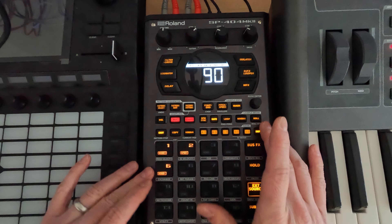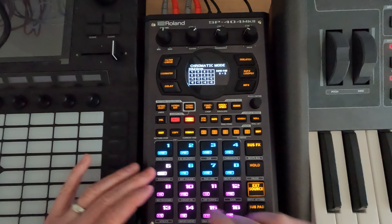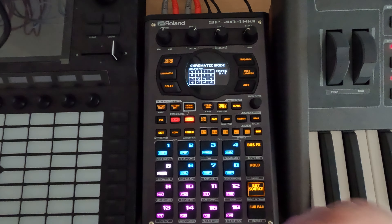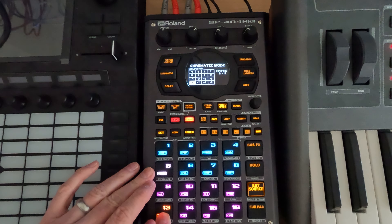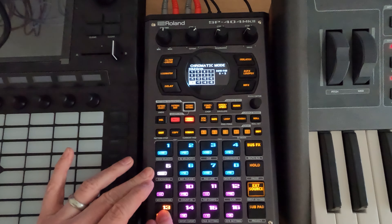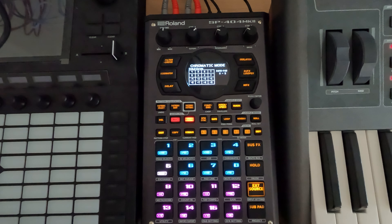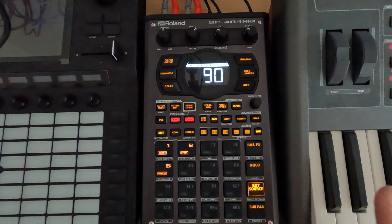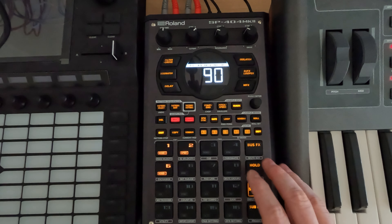That should sound exactly the same as what we just played. Here's the problem, though — if we go to chromatic, you can hear that the delay is running faster as we go up, and it's going slower as we go down. This is why I would say, unless that's an effect you want, make sure you are recording a clean sample off of an external device with no delay and no reverb, because that's going to change how you experience that sound. Then reapply those things in your sampler.